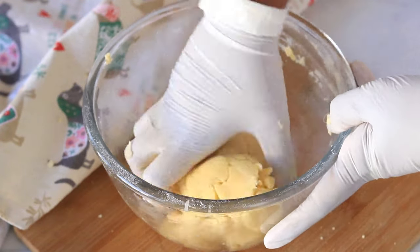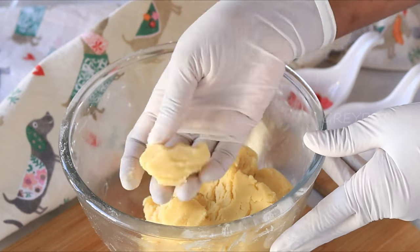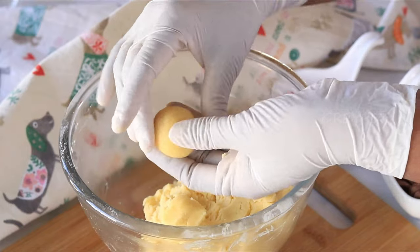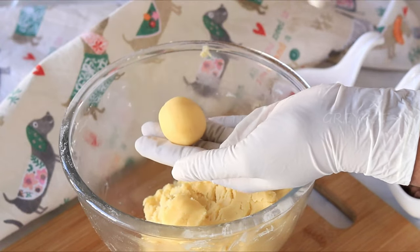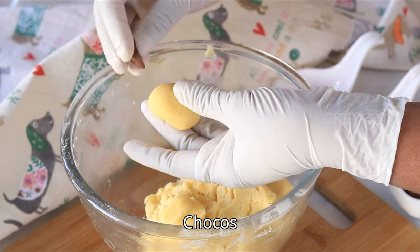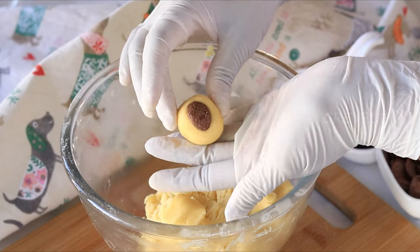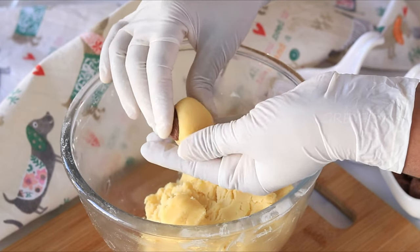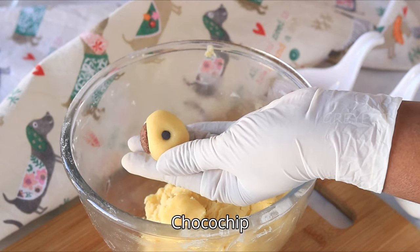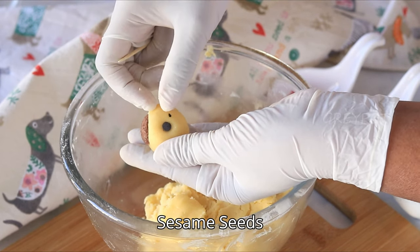Now let's start shaping the dog cookies. Take small portions and make small balls. For the ears, add two choco cereals on both sides and press them nicely onto the dough. Then add one choco chip for the nose and two black sesame seeds for the eyes.